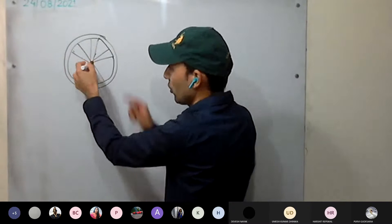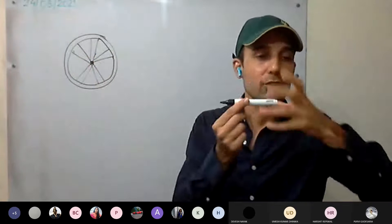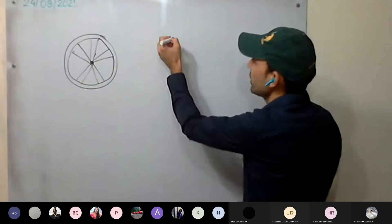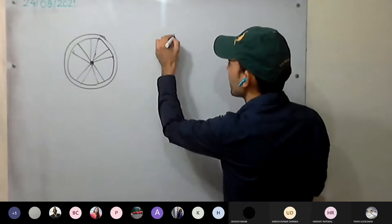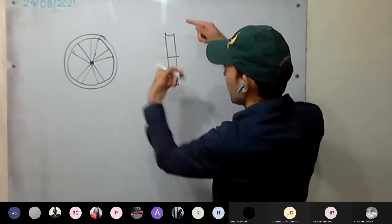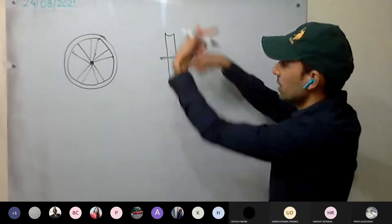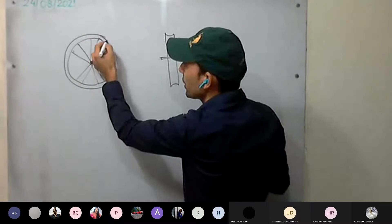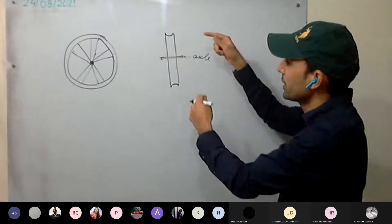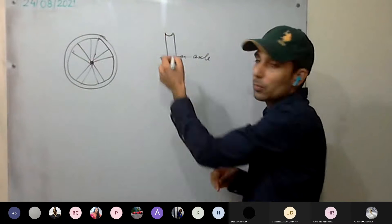The axis around which it rotates — this is called the axle. If you look from the side, there's a rod — this is the axle around which the disc rotates. The rim is grooved so that a string or rope can easily fit into this groove and rotate along with the disc.